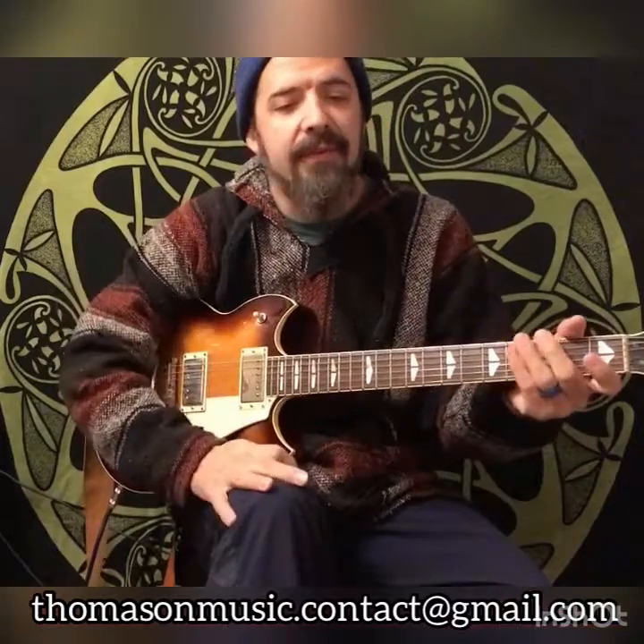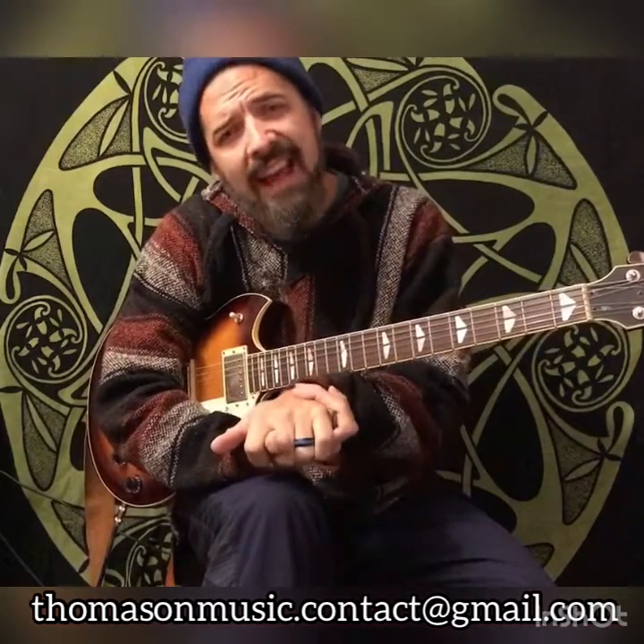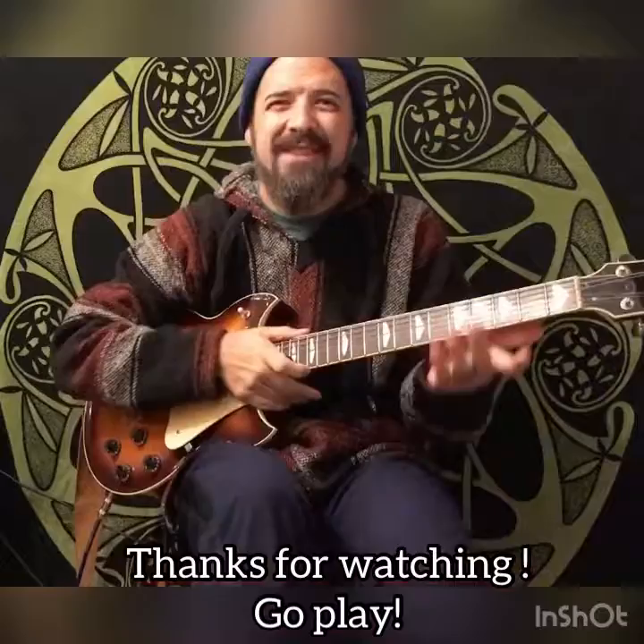Thanks for watching. If you guys have more questions about this or if you've had any hand problems and you're looking for a way to ease back into practicing without hurting yourself more, I'd be happy to help. You can reach me at thomasonmusic.contact@gmail.com, or reach out on the Facebook page, YouTube, or wherever you're seeing this video. Thanks so much — have a great day.